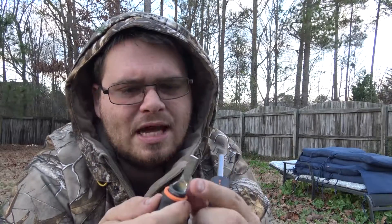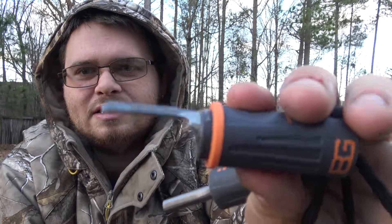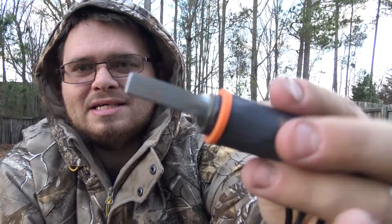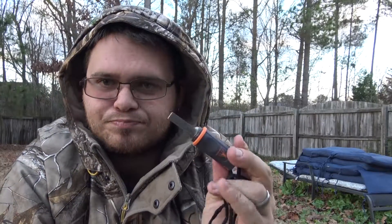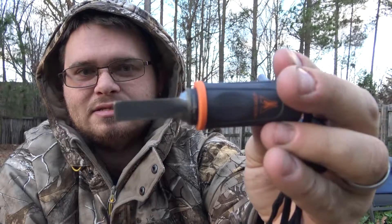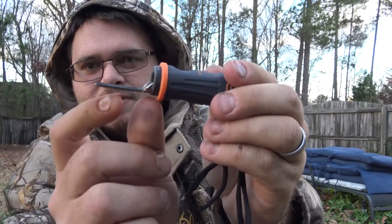The striker is kind of your standard metal striker. It is fairly thick — it doesn't bend or anything like that. I like how large the striker is because you can actually use this to get your shavings from like fat wood or anything like that. The striker they have on here is a pretty decent size, which makes it a lot easier to strike than a regular tiny little striker.